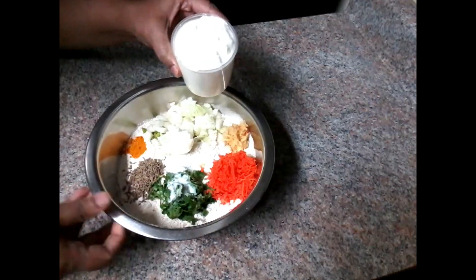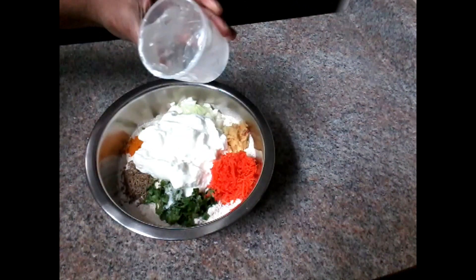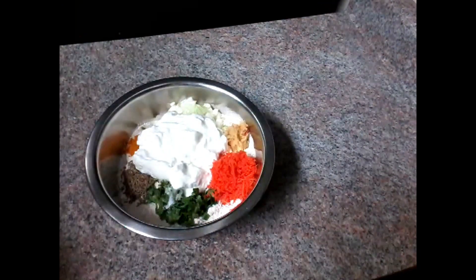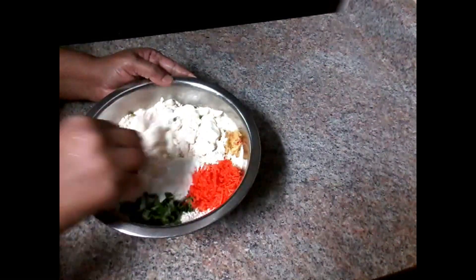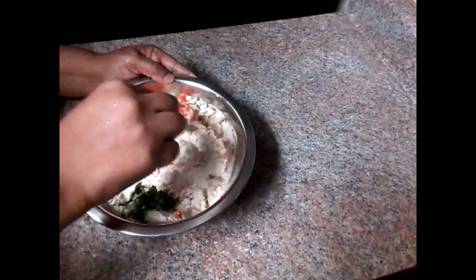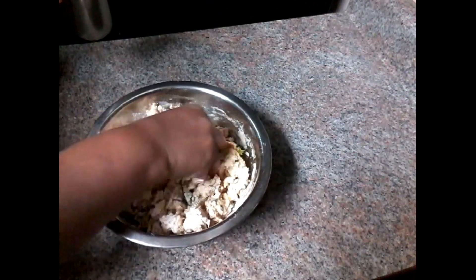This is the first glass of rice cooker. I just put it on a glass of rice cooker.